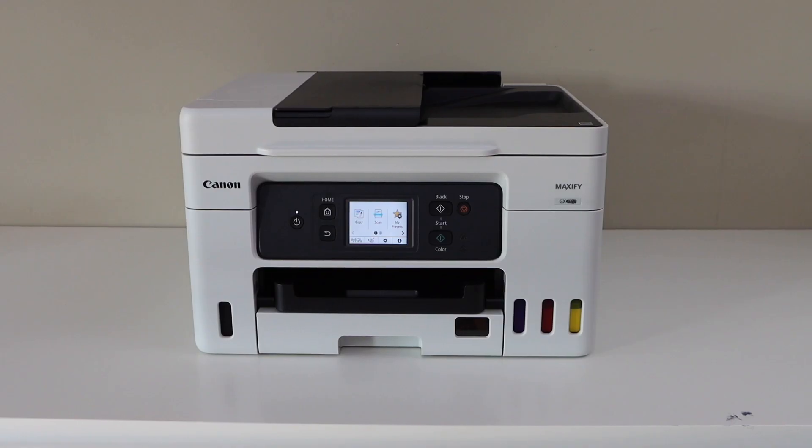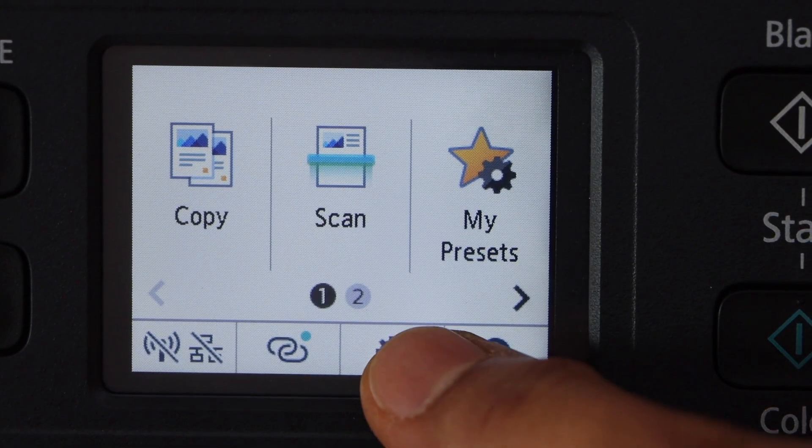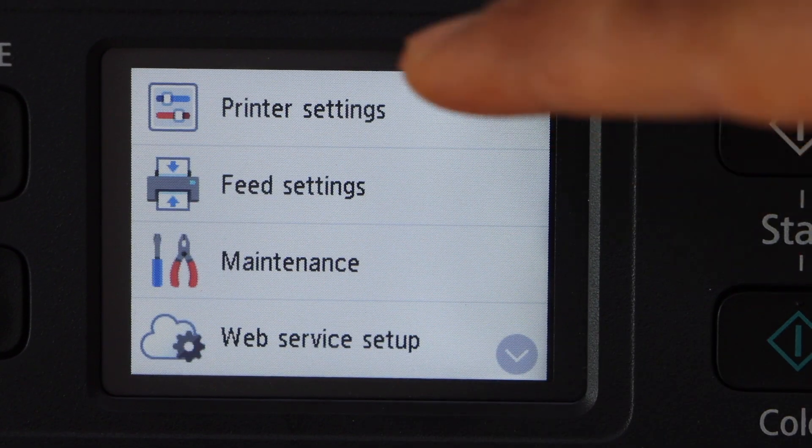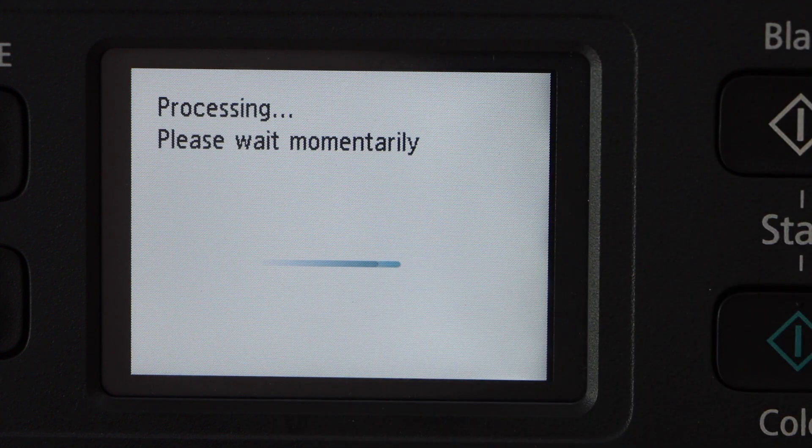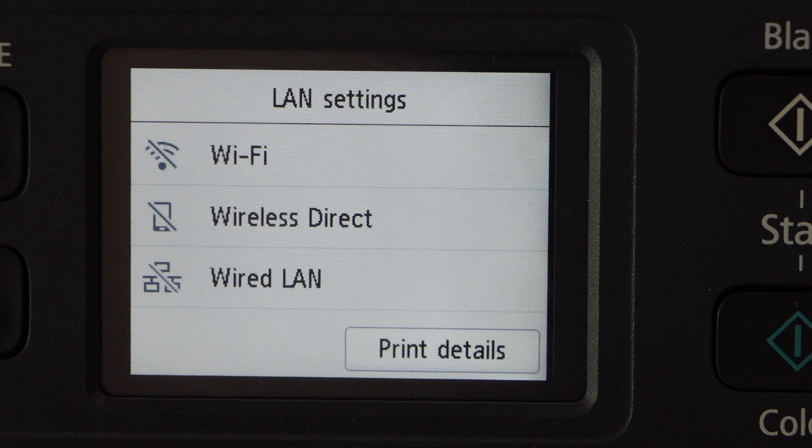Go to the printer control panel. Click on the setting, then printer setting, then LAN settings. Select wireless direct.